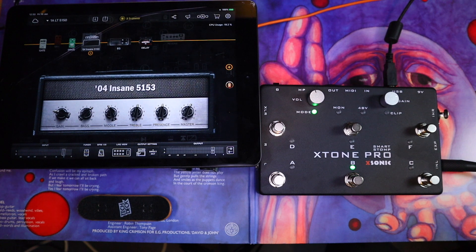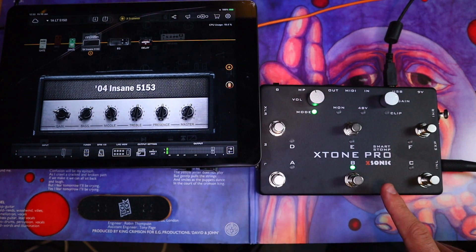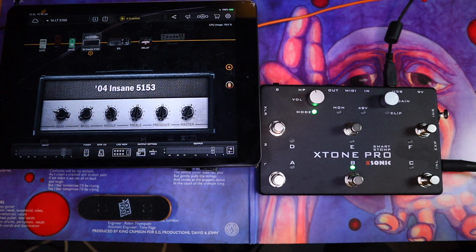You can see there that you can totally tailor it to your own use case — if you want to use amp channel switching, change presets, or turn the tuner on, just about any function in here you can assign very, very easily using that MIDI learn function to the foot switch.